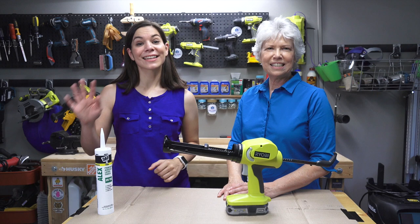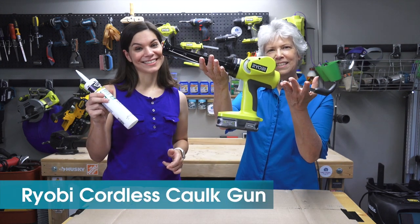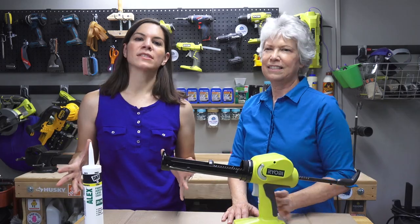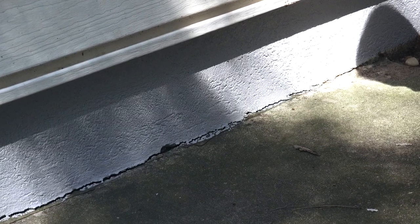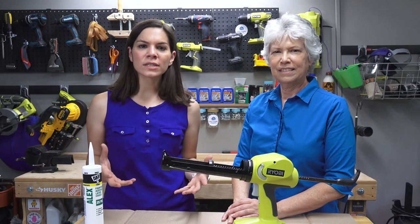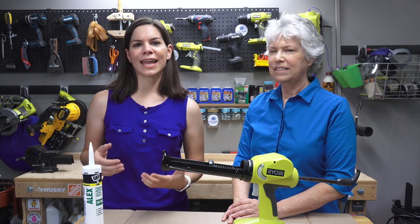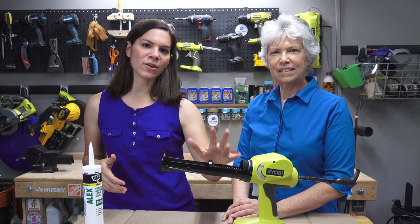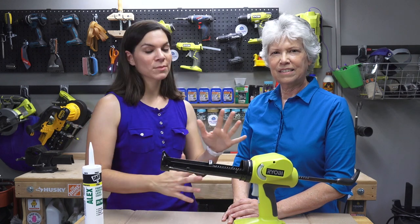Welcome to Mother Daughter Projects. I'm Steph and I'm Vicki, and today we're going to use a cordless caulk gun. There's a crack in the back of my house between the sidewalk and the house — nothing structural, but it definitely needs a bead of caulk. We've been using a traditional caulk gun and it can get pretty strenuous on the hands, so we wanted to try this one out and see how it worked.